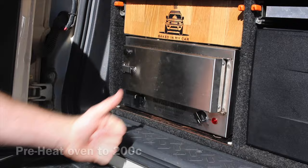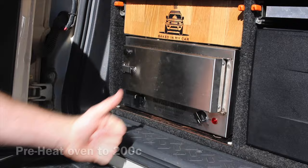Firstly, preheat your oven to 200 degrees. I did this about an hour before putting the potatoes in. Put your four potatoes in and then start your road trip.